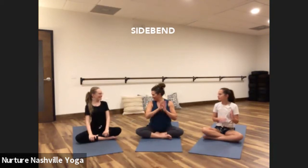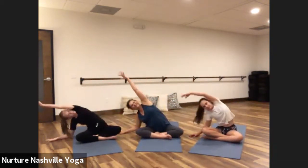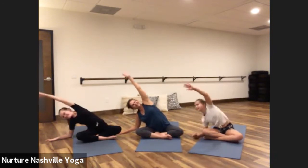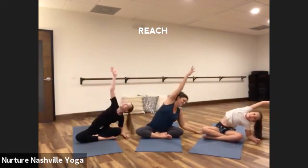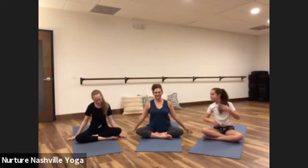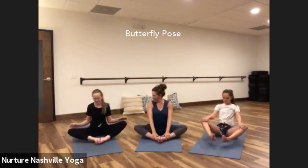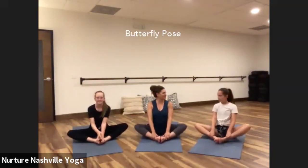All right, shall we get moving? Let's do a side bend. Keep your hand on the floor, reach up and over. Reach, stretch, smile. And then over to the other side — so far — stretch your ribs, wiggle your fingers. Come back to center. Bring the soles of your feet together in butterfly pose, and lift your knees, flap like butterfly wings.